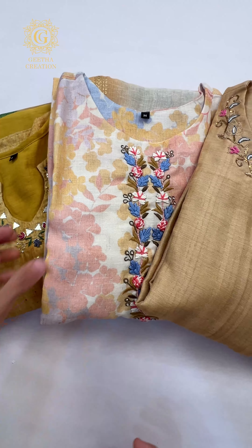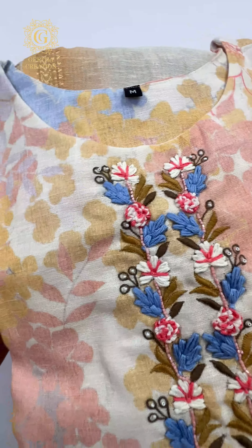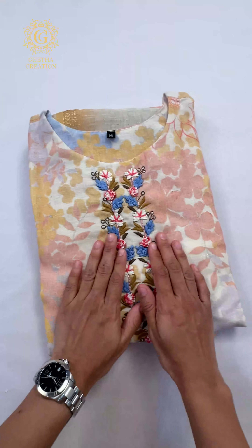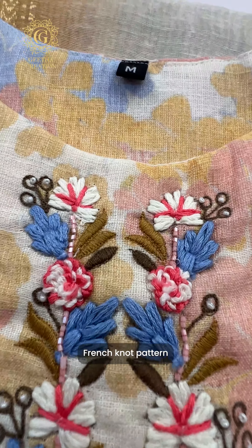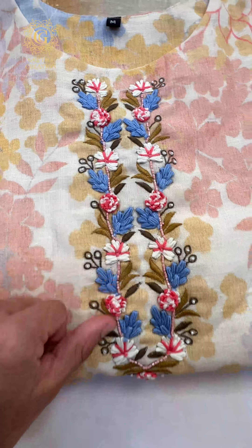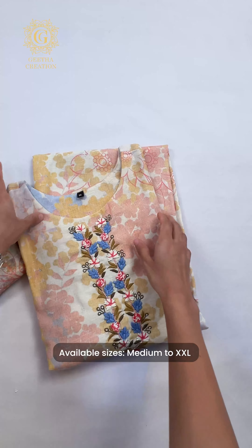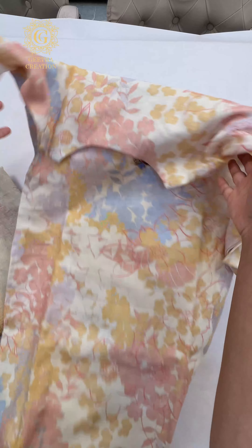So let's quickly begin with one of my absolute favorites. This is a very stunning linen suit. I'm going to give you a sneak peek inside this one. As you can see, this is a beautiful pearl and French knot pattern — the embroidery is absolutely beautiful. It has a round neck, and all these suits are available in sizes ranging from medium to XXL. The print is absolutely stunning.